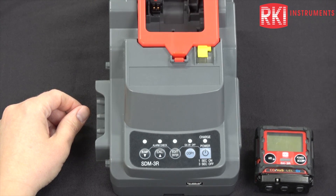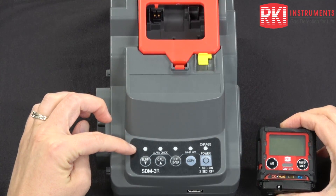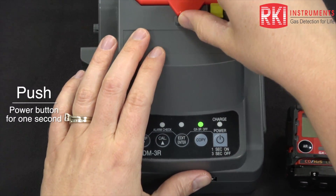Today I'm going to show you how to calibrate and bump test a GX-3R in an SDM-3R docking station. Turn the docking station on using the power button and lift the red lid.